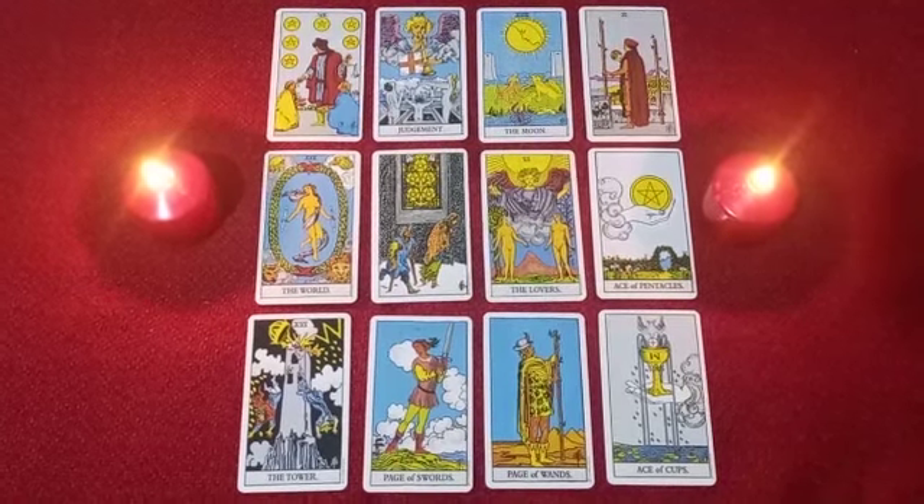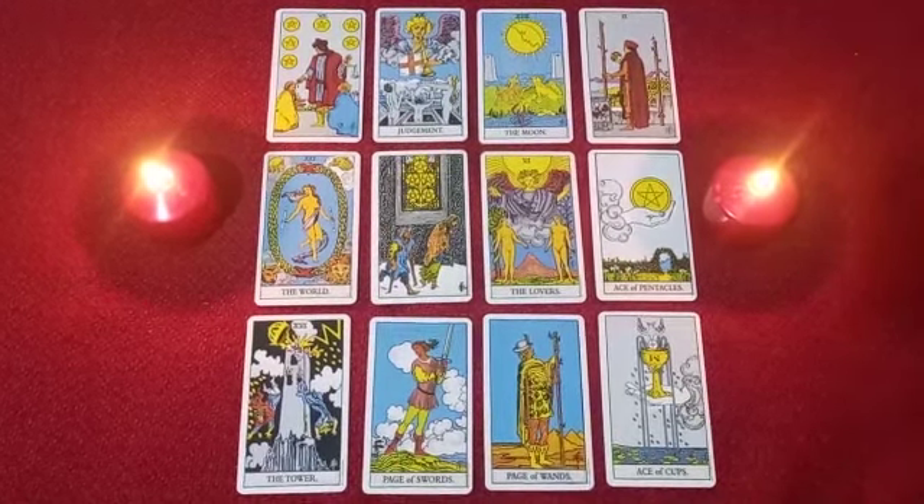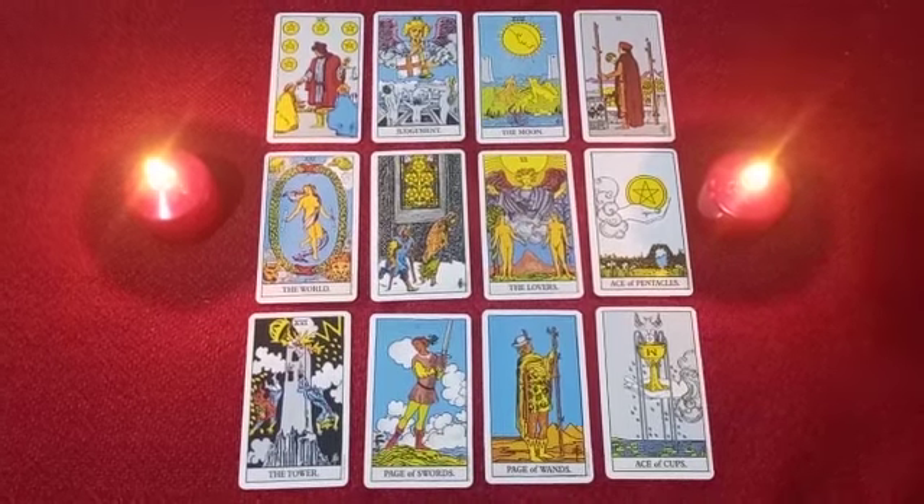Hello there Scorpios. I hope this reading finds you well and I hope that it is helpful for you.